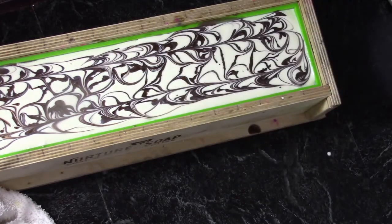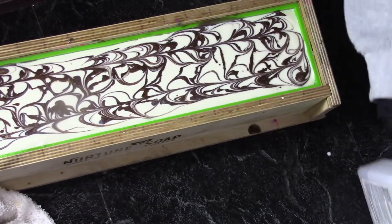And that's all there is to it — we will spritz this with 91% rubbing alcohol and be back tomorrow to cut the soap.